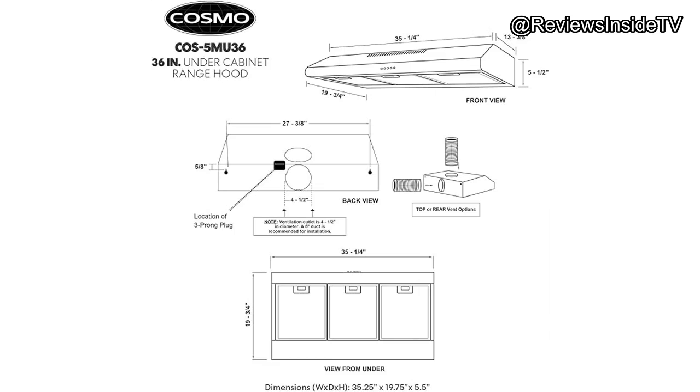Is the Cosmo COS-5MU36 worth the money? Absolutely. For its price point, you're getting a durable, visually appealing, and functional range hood that outperforms many of its competitors in both design and performance. The materials feel high quality, and the product is built to last using premium 430-grade stainless steel.